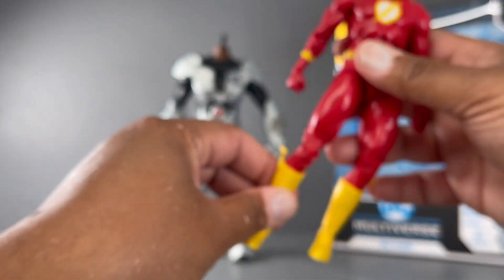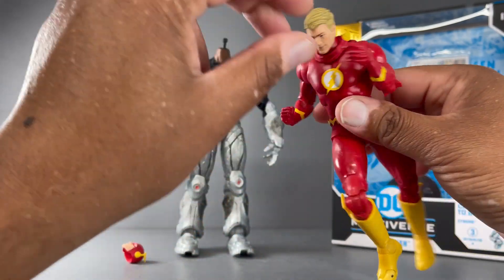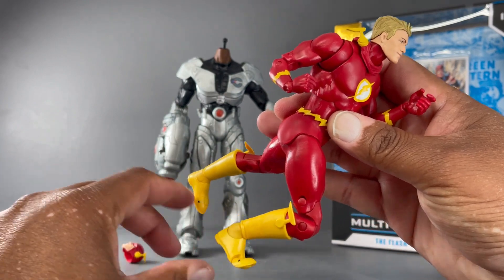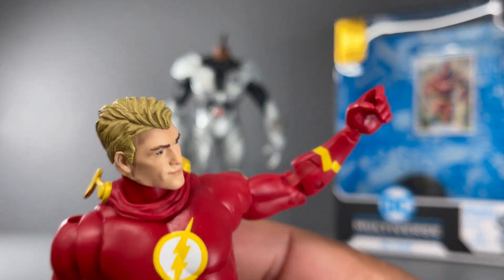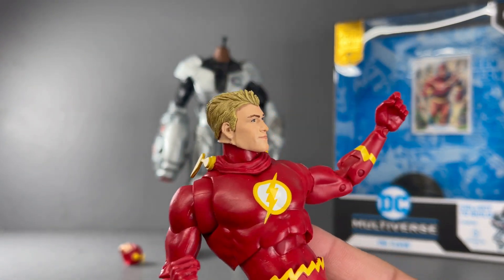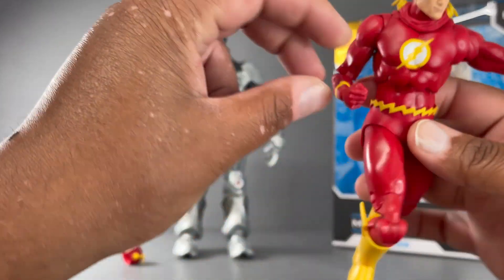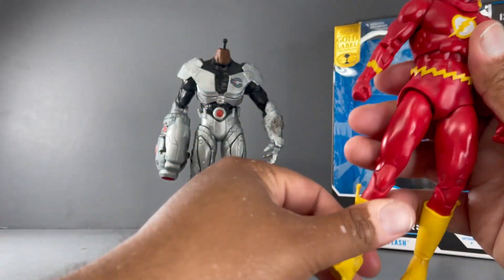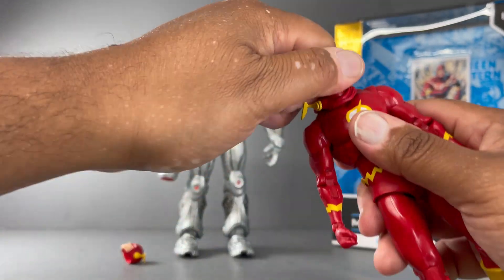As far as articulation goes, your typical McFarlane articulation — you'll be able to make some really fun running poses, and there's good head movement. It is a bit odd that they chose an open hand for this figure; it looks like he's supposed to be holding a weapon but doesn't come with one. Two closed fists would have been fine, but that's a minor quibble.